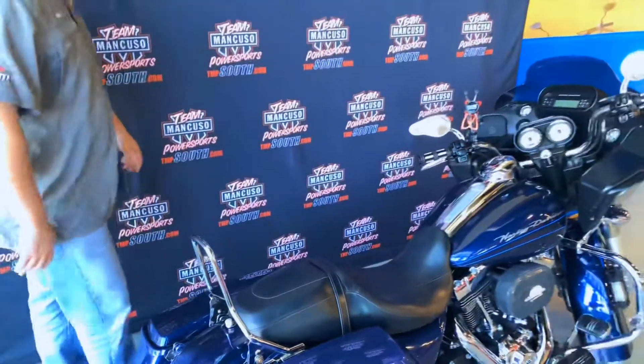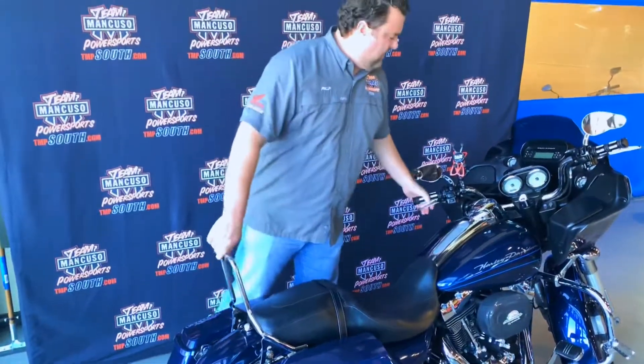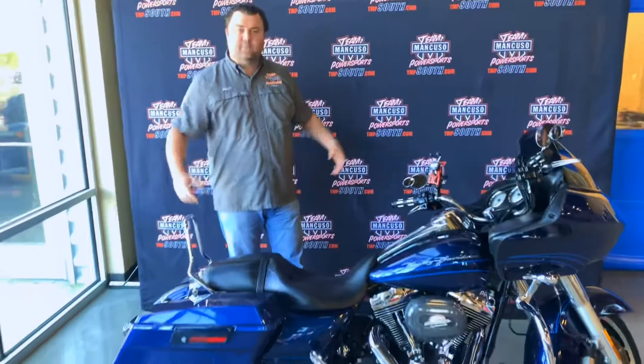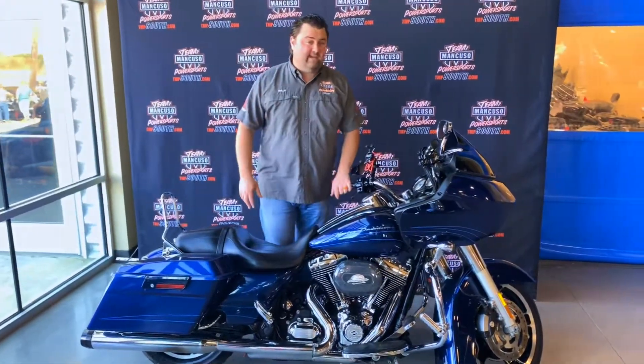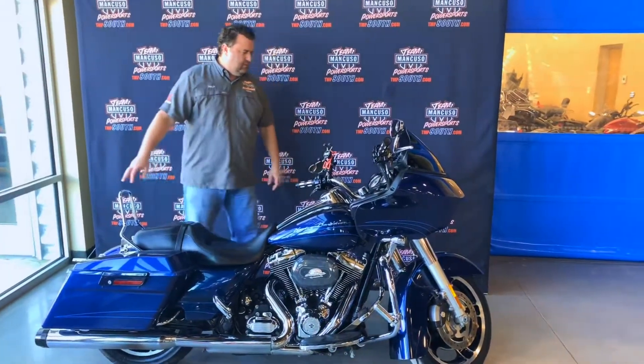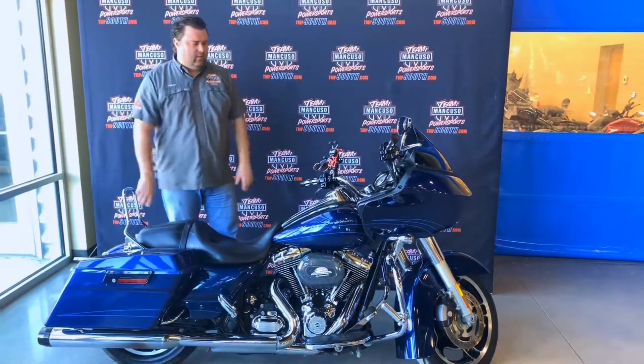So really cool bike, great price, fixed fairing on it. Lots of room for improvement if you want to add more accessories and personalize it. This is all Harley-Davidson factory paint, so it is original paint — super clean bike, clean title, ready to roll.